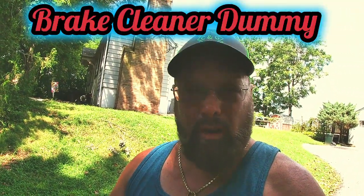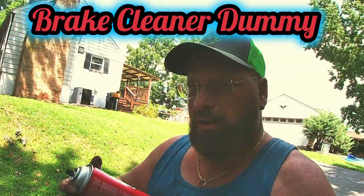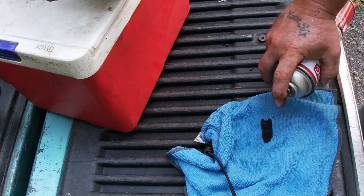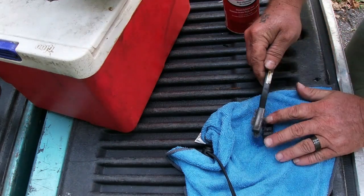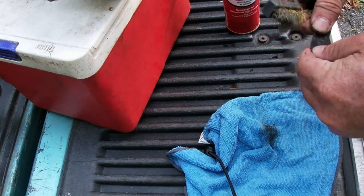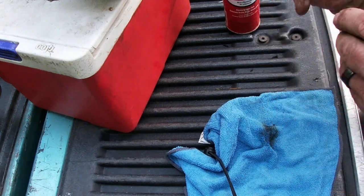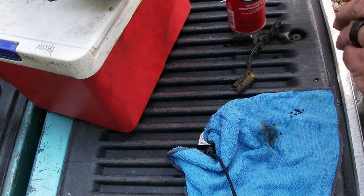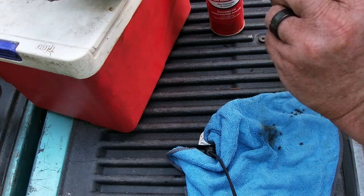I don't have a blowtorch, but that's the best thing to do. They said brake fluid works, and you can also use carb cleaner. So I've got brake fluid and I'm using that. Let's try and get this clean. Oh yeah, that thing's coming right off!